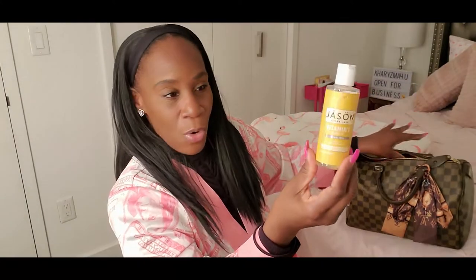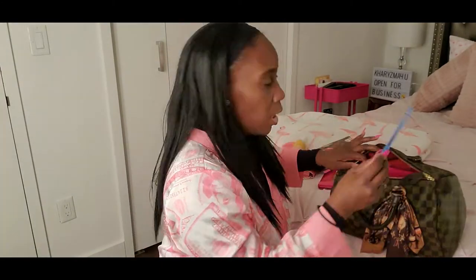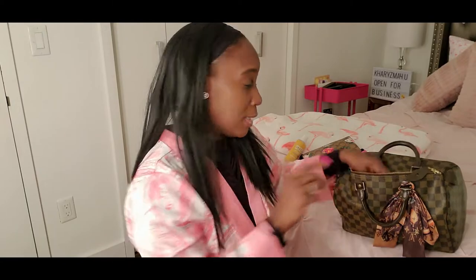Let me know if you want a video on the natural toiletries I use. I have my Vitamin E oil, which is almost finished — I put oil on my face and hands. If you look up the oil cleansing method on YouTube, you'll see lots of people use oil for acne or to keep skin moisturized. I use jojoba oil, coconut oil, and Vitamin E oil. Of course I have a pen too. If anyone knows how to remove ink stains from a bag, leave it in the comments!